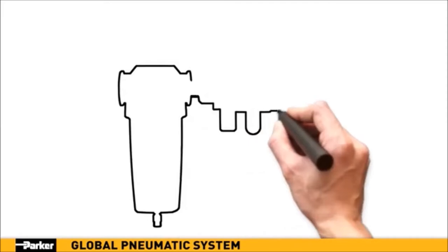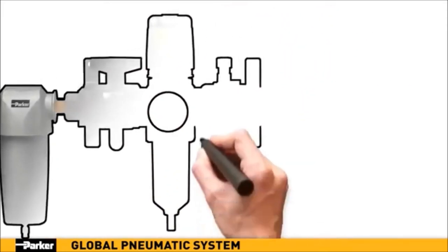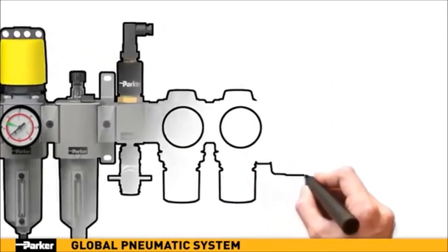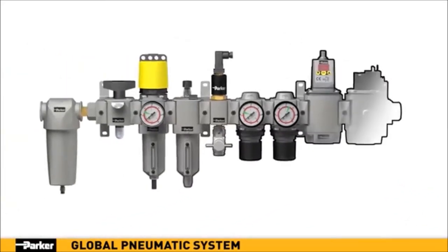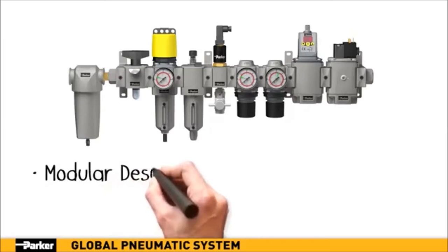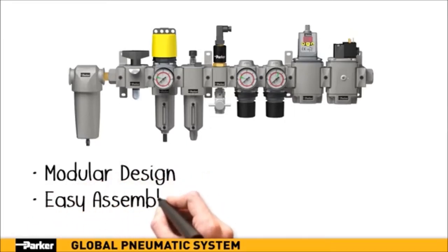Parker's new global pneumatic system features a modular design which provides easier assembly and reconfiguration versus previous systems with more traditional connectivity. Bowls can be removed with just one quarter turn of the hand, saving service time. With its unlimited capabilities for configurations and functionality, Parker's new pneumatic system is sleek and aesthetically pleasing.